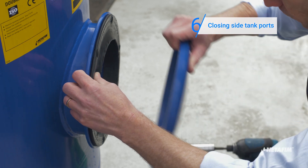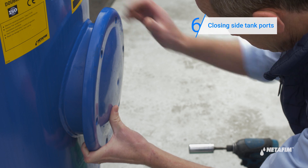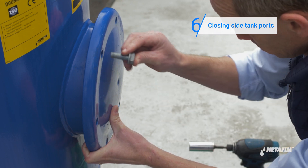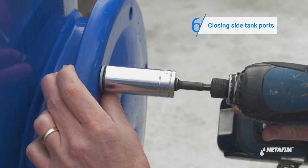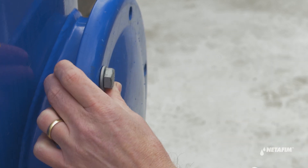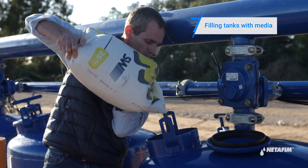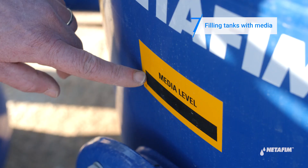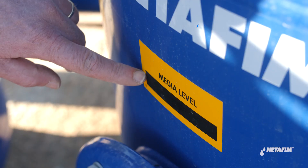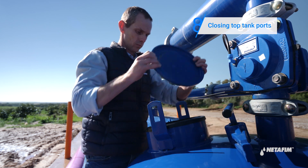Make sure that the side service port and its gasket are clear of any remaining gravel particles and close the side service port. Proceed to fill up the tank with media until the media level marker line. Clear any remaining gravel particles from the top filling port and its gasket and close the port.